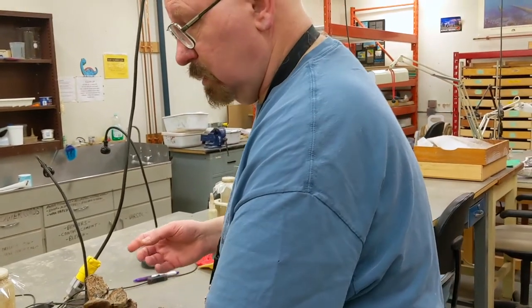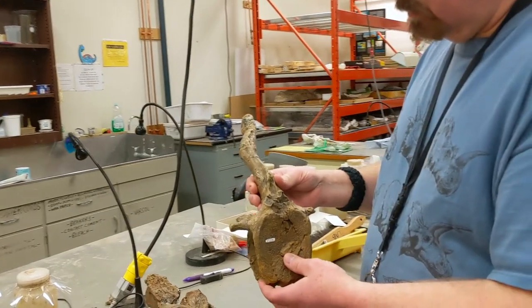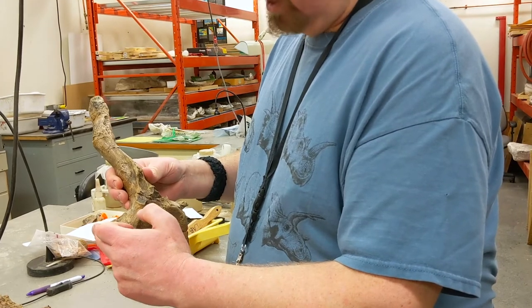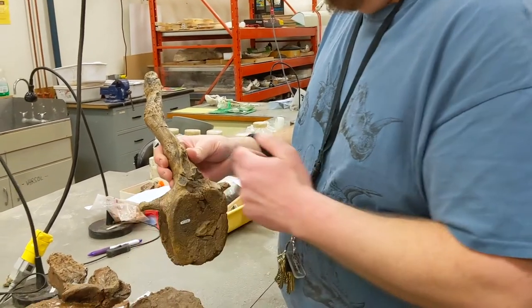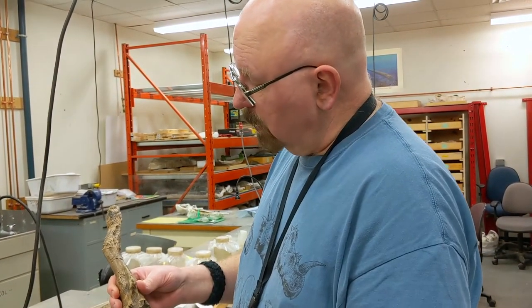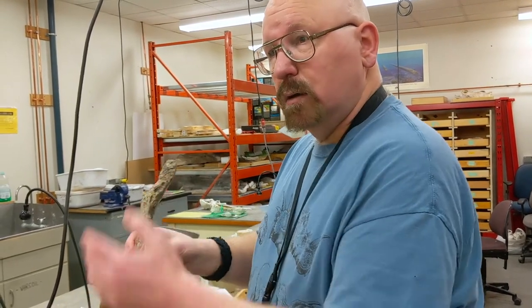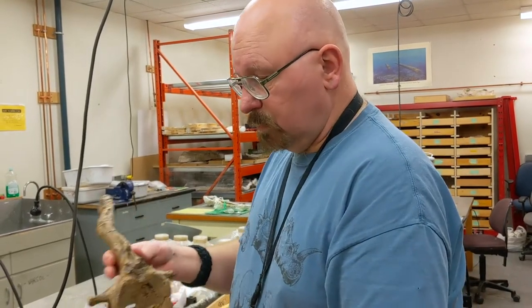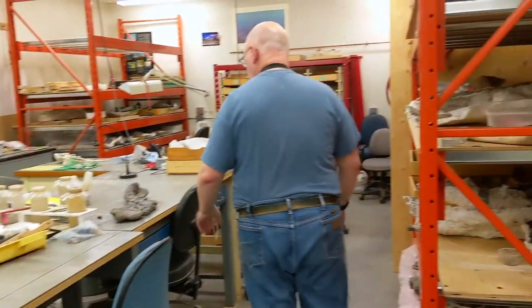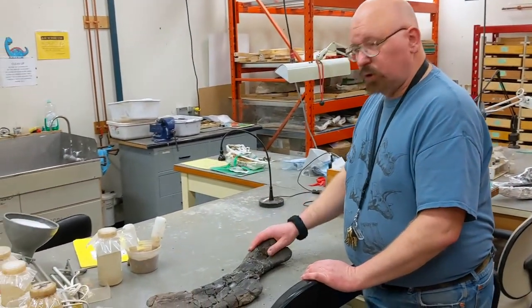It should look more like this hadrosaur centrum or vertebra here. There should be transverse processes sticking out farther on both sides. The neural spine is complete, even though it is deformed — it was sitting in the dirt with another bone underneath it, and the pressure from all the dirt deformed the bone.